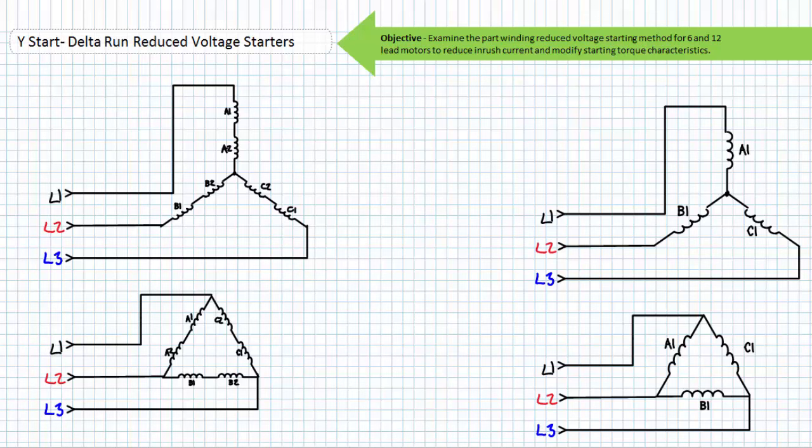Similarly, consider a 12 lead motor necessitating connection to a high voltage source, where winding A1 is in series with winding A2, B1 is in series with B2, and C1 is in series with C2. These series configurations can be placed in a Y configuration to start using the comparatively lower line-to-neutral voltage, and then reconfigured in a delta configuration to run using the comparatively higher line-to-line voltage. Regardless, the switch from Y to delta configuration uses different aspects of the same system voltage, and as a result inrush current and mechanical stress is reduced.